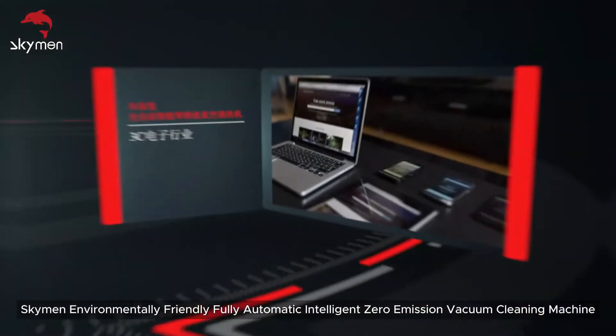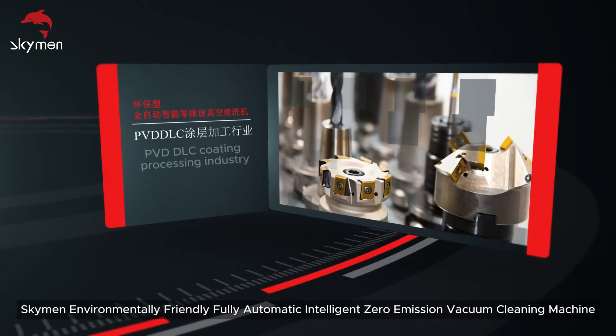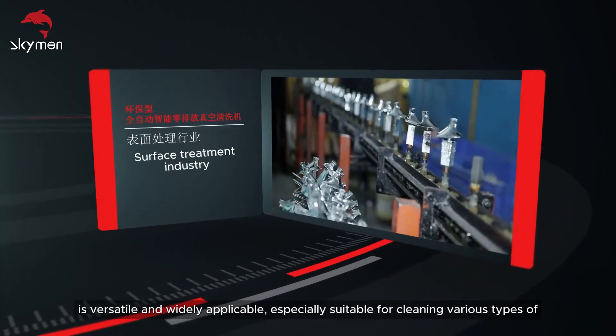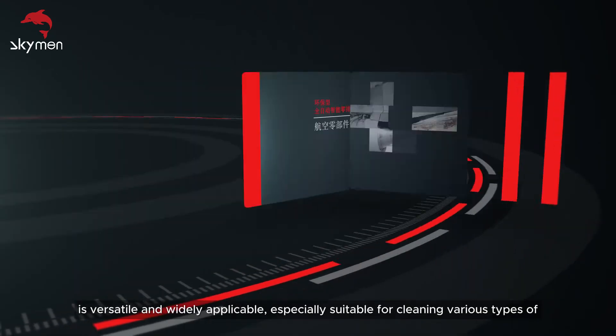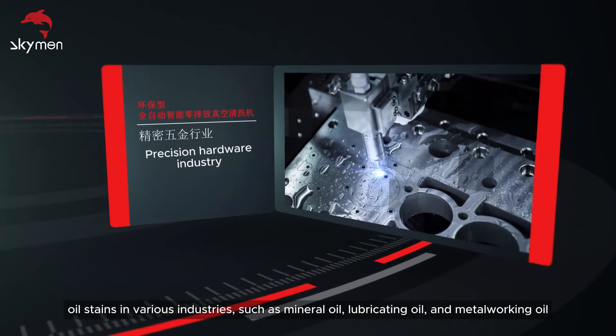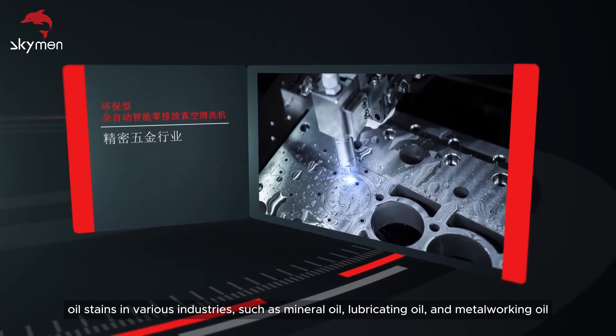The high-end Skyman environmentally friendly fully automatic intelligent zero emission vacuum cleaning machine is versatile and widely applicable, especially suitable for cleaning various types of oil stains in various industries, such as mineral oil, lubricating oil, and metalworking oil.